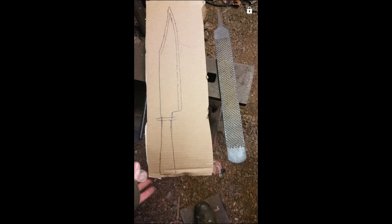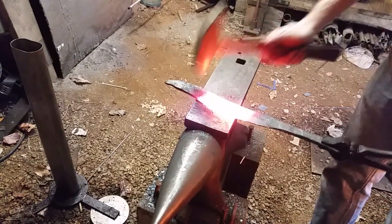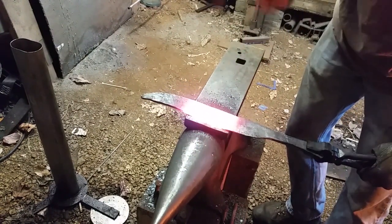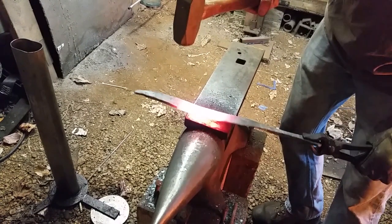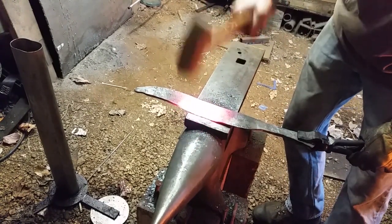Here we have the original concept next to the original rasp, and the work after about an hour and a half or so — all bent over, ready to be forged back out so it's straight, which is what we're doing here. You can see we're working the edge side to avoid removing as much material as we have to in the final grind.